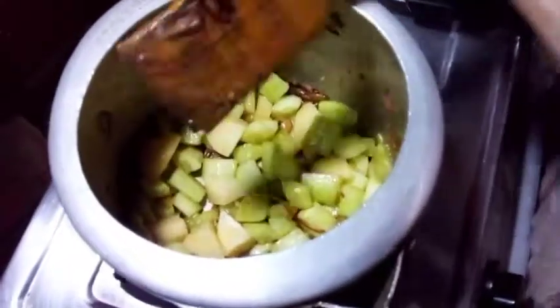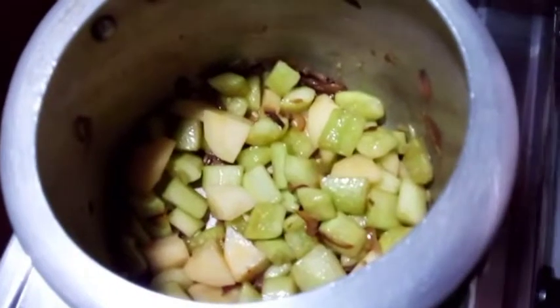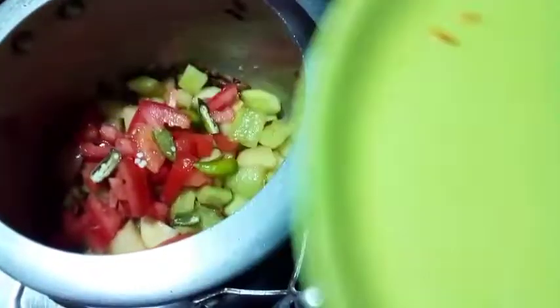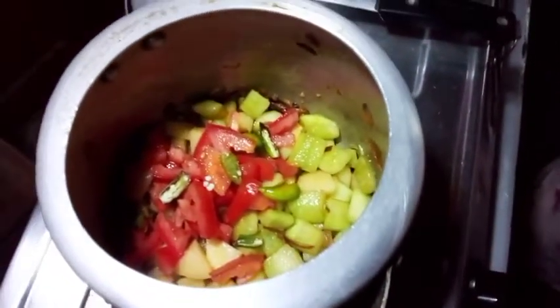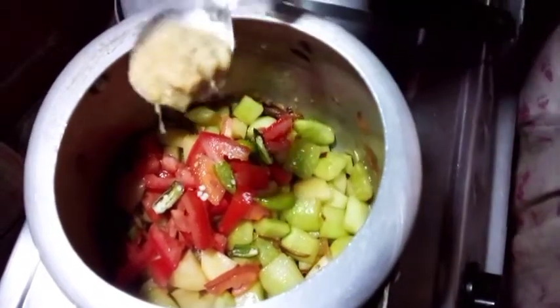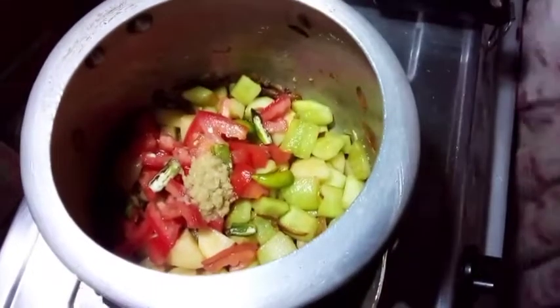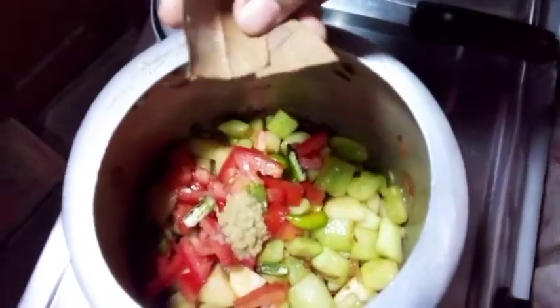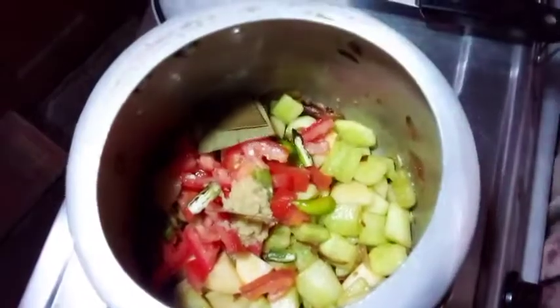I have got olive oil, and now I will add tomato. And I will add olive oil. Now I will add olive oil and paste. I will add 1 olive oil and paste, and I will add olive oil.